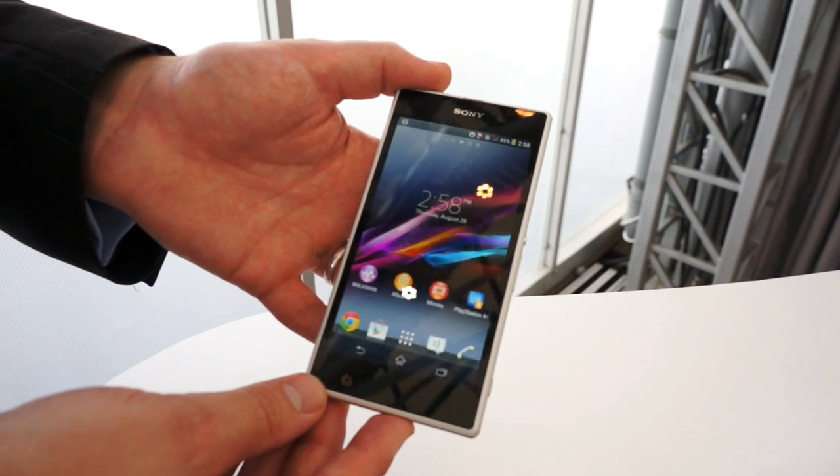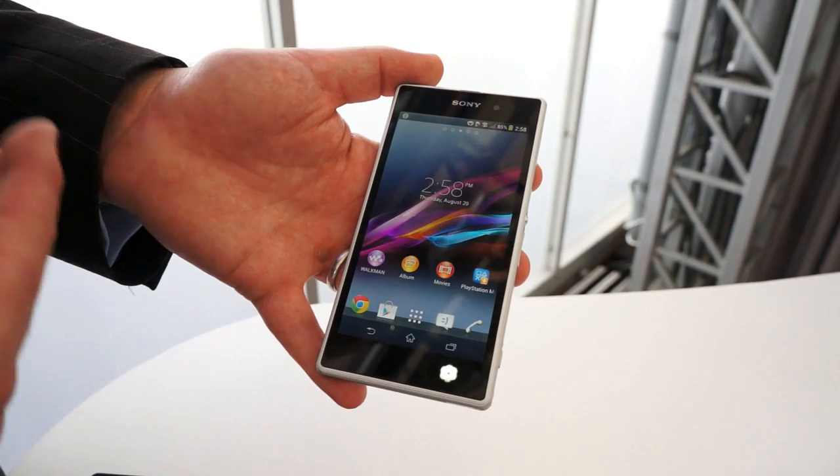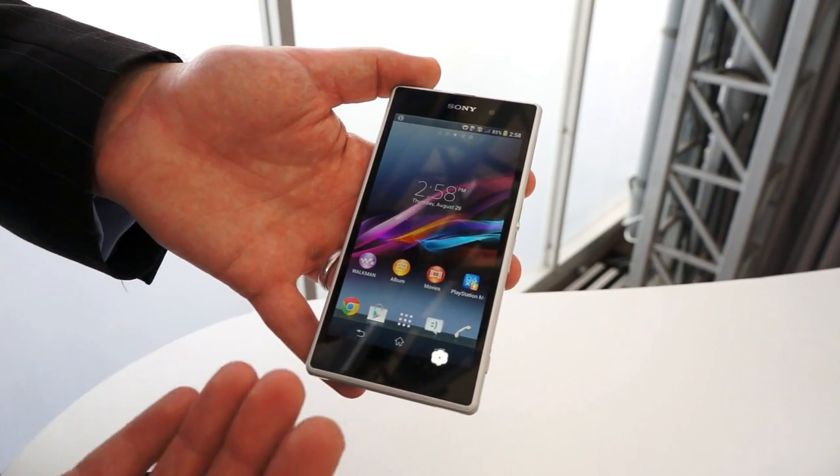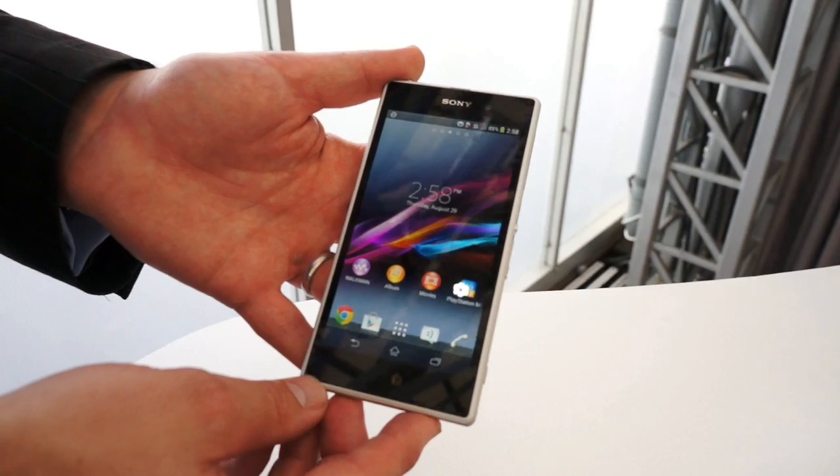Pricing will be similar to the Xperia Z. This is a premium smartphone that brings the very best of Sony together — the best screen, best camera, best audio design, and waterproof technology — at a similar pricing position to the Xperia Z.